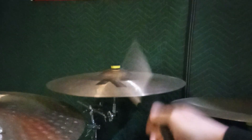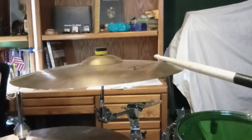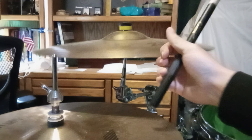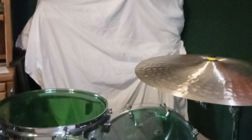Have the 19 inch K custom hybrid over here, 18 inch A custom projection crash to the left — just kind of a cleaner sound than the washier, softer stuff that I have going on with the kit. Kind of been favoring the softer cymbals lately. Oriental trash splash, 9 inches.